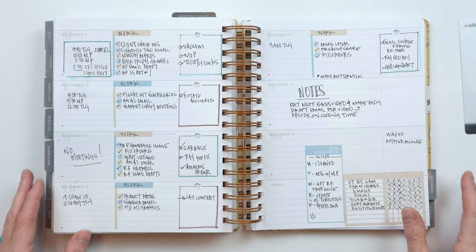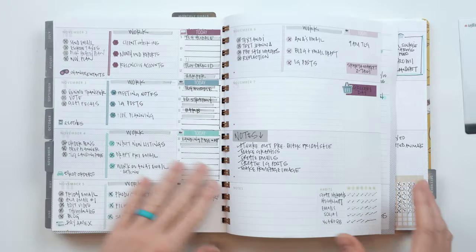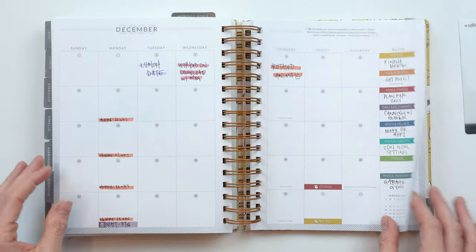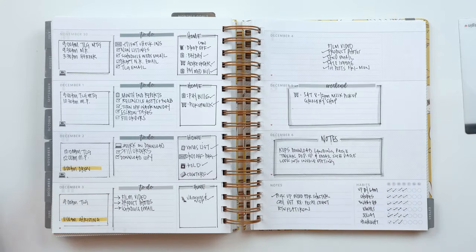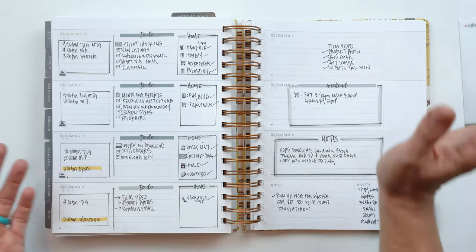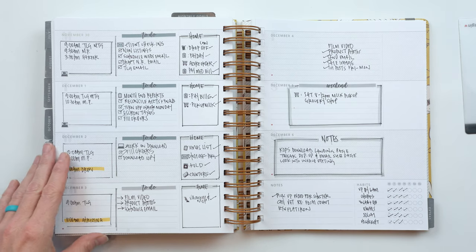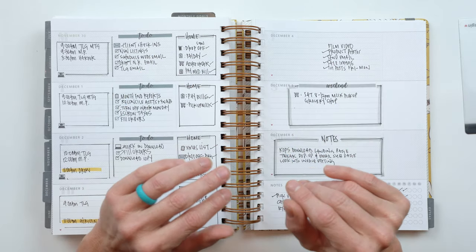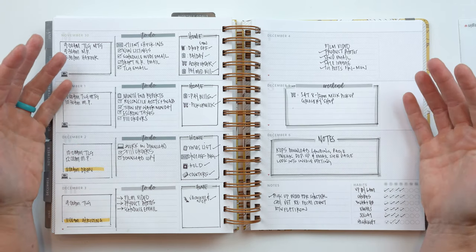Lesson number four: sometimes your planner needs to be functional, not pretty. I could flip through spreads where originally I thought 'this is going to be so cute,' but honestly, some of my most productive weeks have been when my planner looks like a mess. There are a lot of people in the planner world for whom this is a tremendous creative outlet — they get so much joy from expressing their creativity.